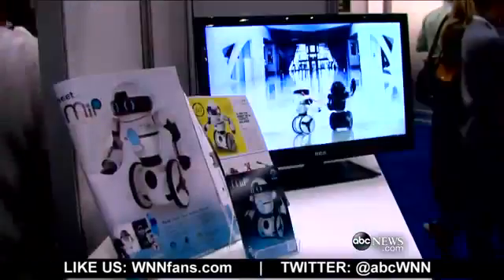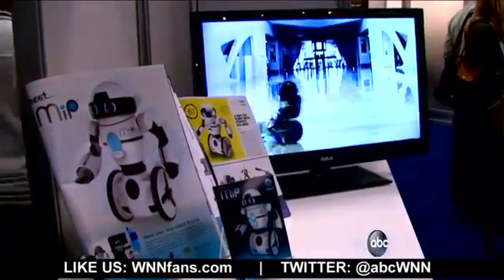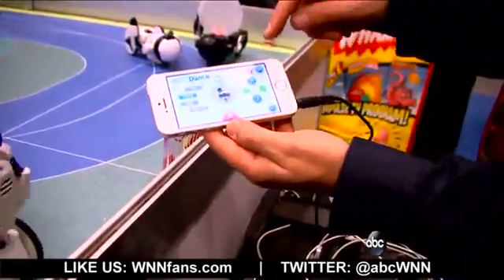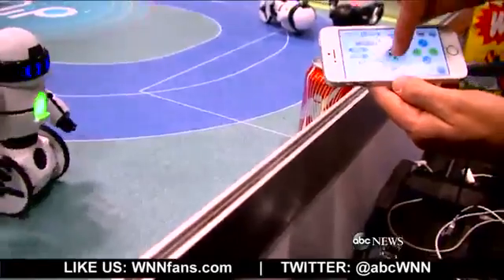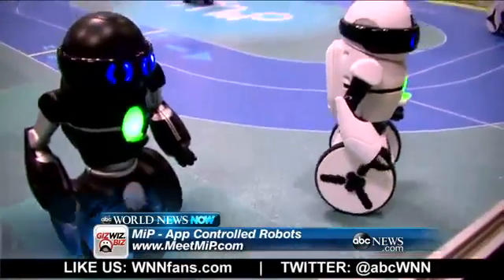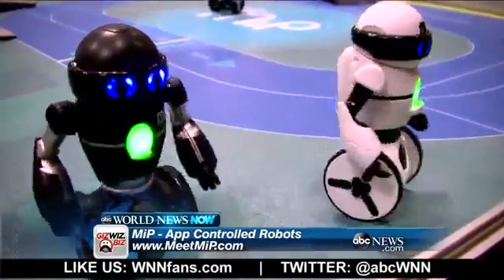I'm at Wowwee — I'm here to meet MIP. M-I-P. What does MIP stand for? Mobile Inverted Pendulum. You can choose a style of dance, you can even tap in a beat, you can slow them down. Just by tapping a beat you can see that they slow down a little bit, or I can speed them up. They're kind of like people on Segways.